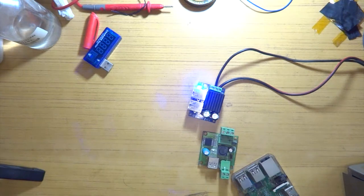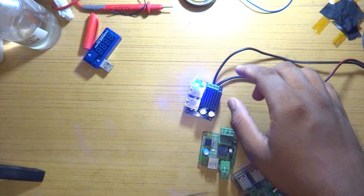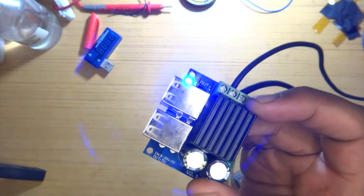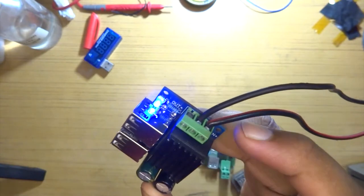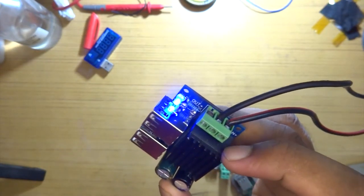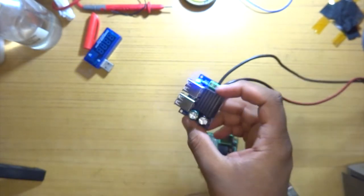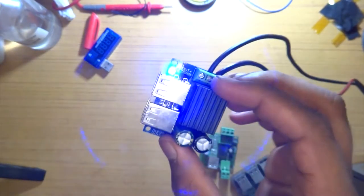Welcome back everyone to another video. In this one we'll be taking a look at a DC to DC converter. The main purpose I got this from Amazon was to use as a charging station with input connected to my solar panel, but the rain gods were a bit too merciful today — we had an overcast and a lot of rain so I didn't really get the chance to test it with solar.